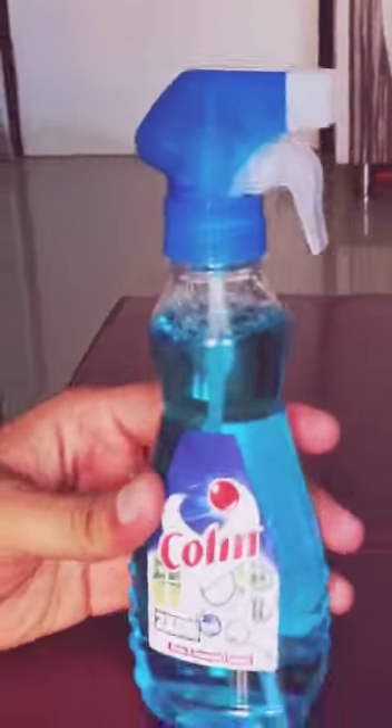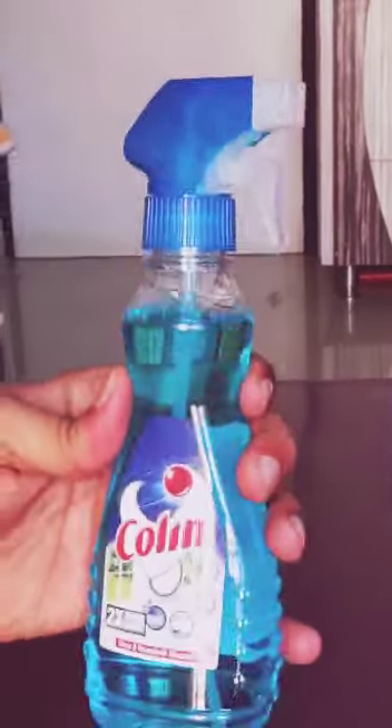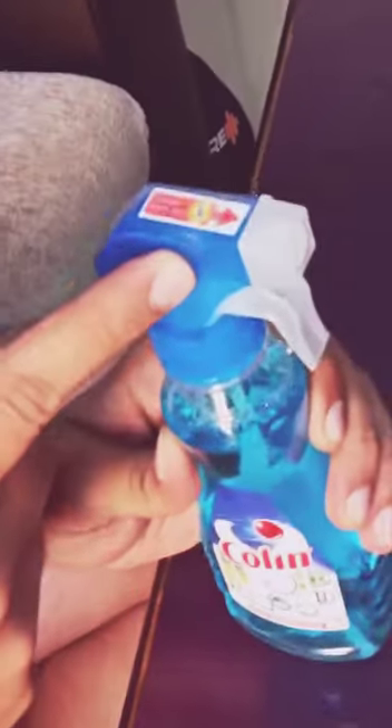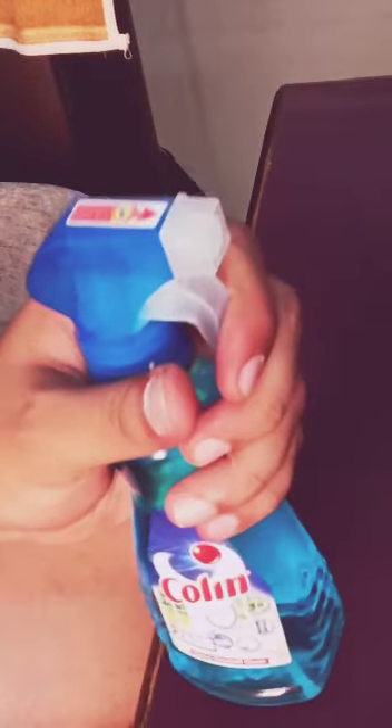So no child can use it in our absence. You can see that this is the starting point where the liquid gets thrown out. If we press it normally, it is not coming. And we want to know how to use it.